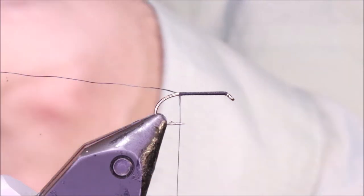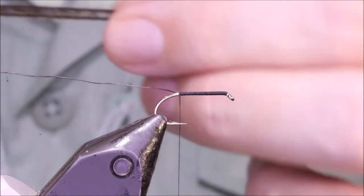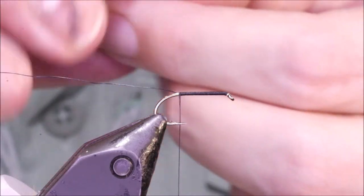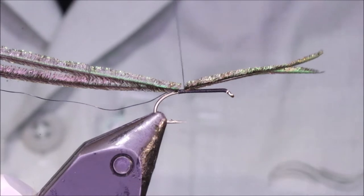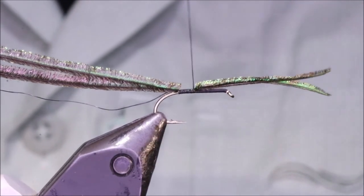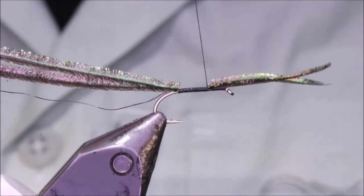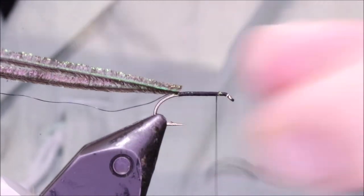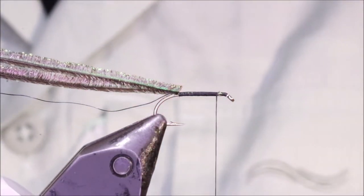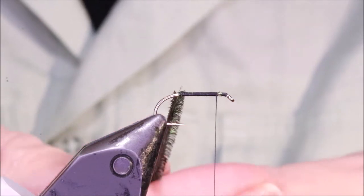I'm not going to use a rib, because that disrupts the peacock herl a wee bit, and I'm also not going to use glue. Somebody was saying they always have problems if they use glue or varnish — they're probably a bit heavy handed and it ruins the body. I'm going to show you a method here which will give you quite a durable fly, a nice dense peacock body, and it will not be disrupted by a rib or anything like that. Although a rib can be quite effective — like a green lurex rib or something can be very good.